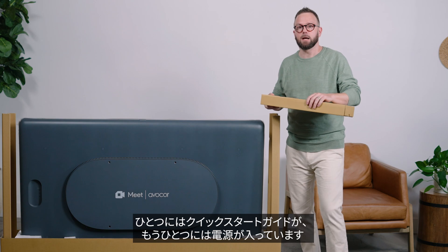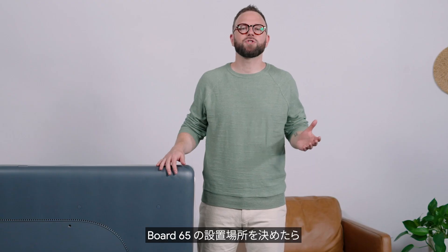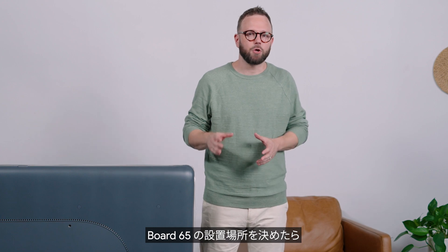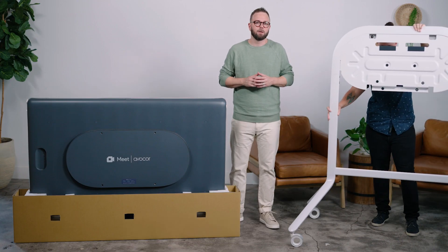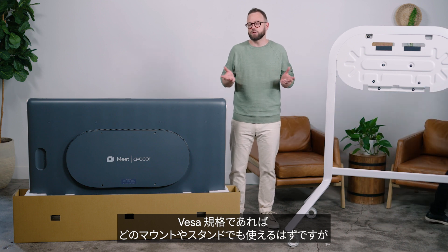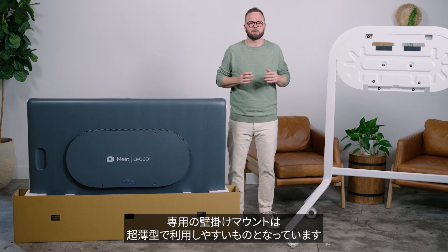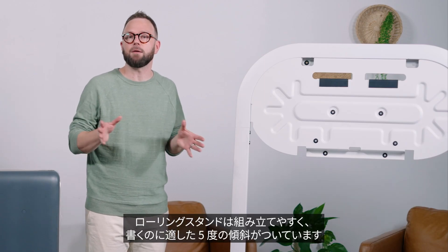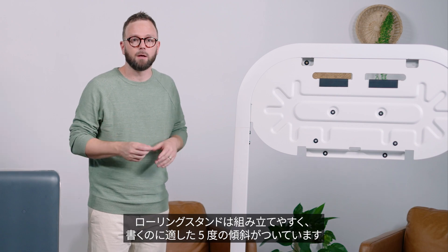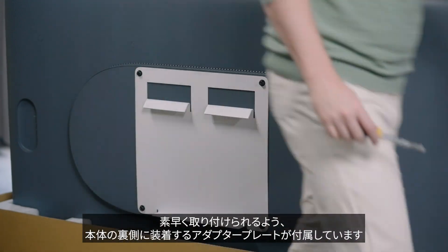One box includes a quick start guide to help you get set up, and the other includes a power cable. Once you decide where Board 65 will be placed, you can purchase a wall mount or a rolling stand like the one we have here. Though any VESA compatible mount or stand will work, our wall mount is ultra-thin and built to be more accessible. As for the rolling stand, it features easy assembly along with a 5-degree tilt for more comfortable viewing.